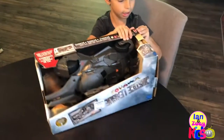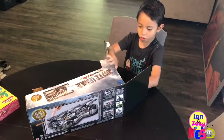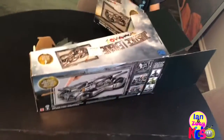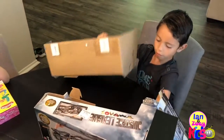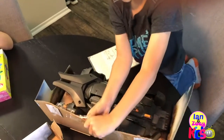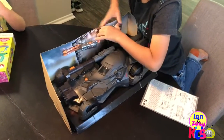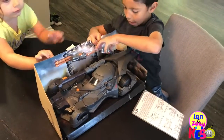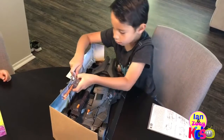I'm excited. Oh my god. So cool! Whoa, whoa! We'll give instructions. Let's do that, and lock it.